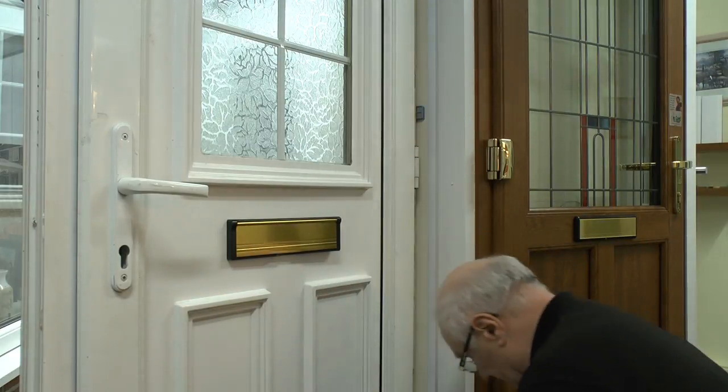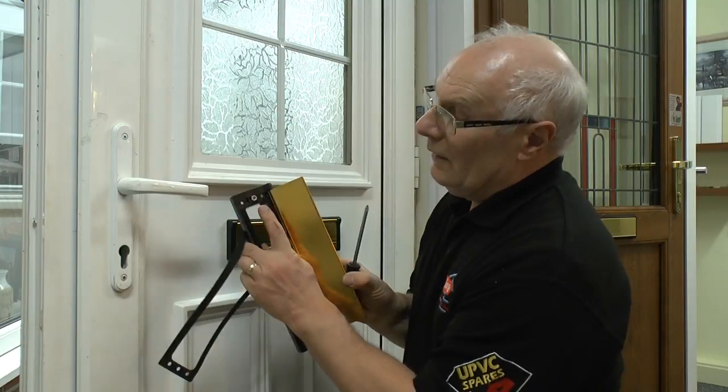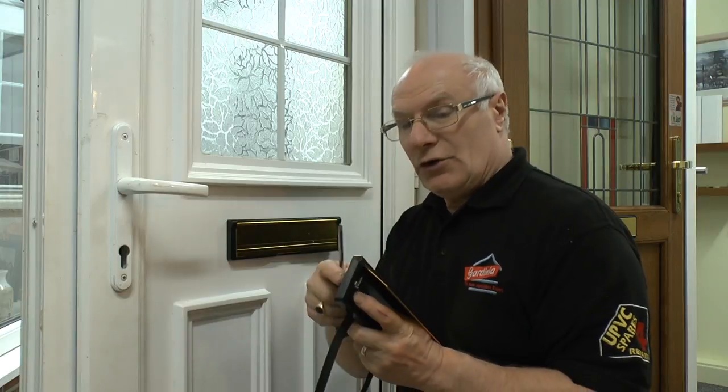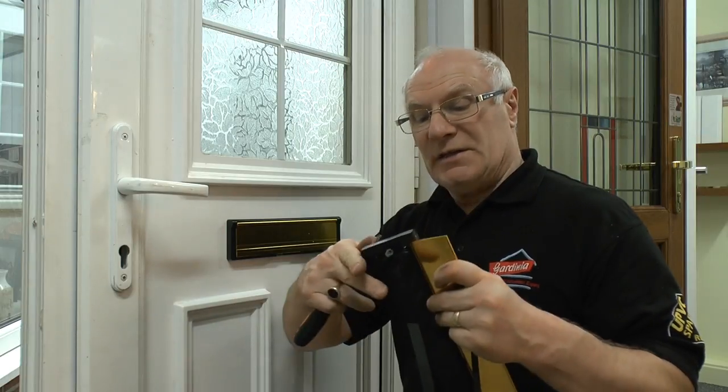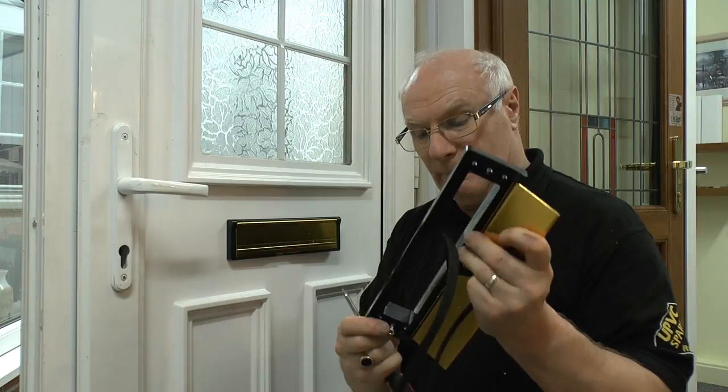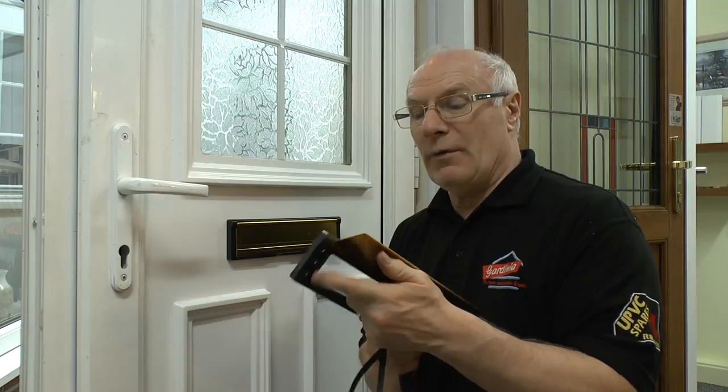From the outside, sometimes you'll find that there's a tube that goes through the letterbox. On this occasion, because there's been a pre-fitted letterbox, it's not required, so all you need to do is tap it out, push it through, take it out, and now you can use the four remaining holes to secure it to the door.